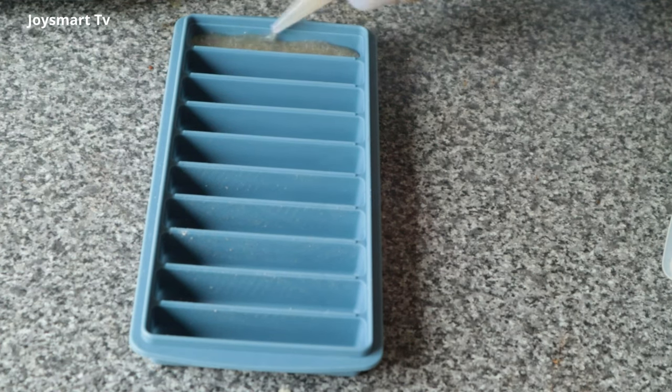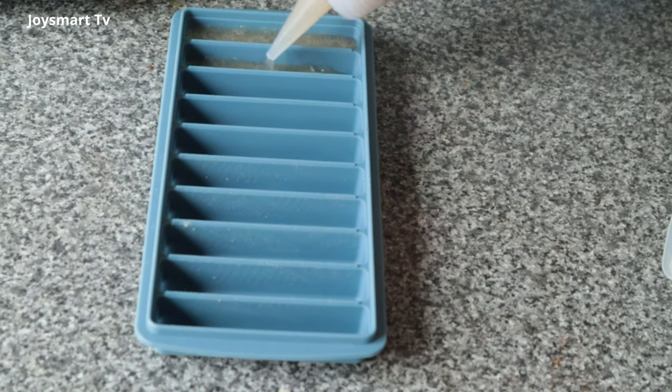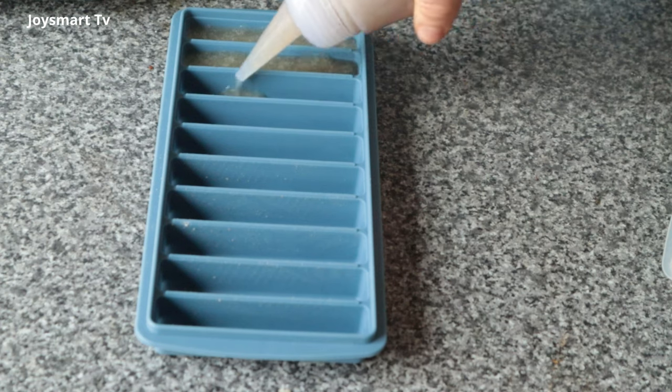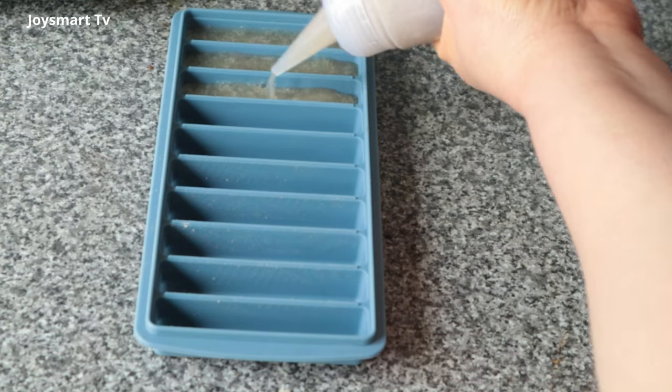To store the flaxseed gel, I pour it into ice trays like these and freeze it. When it's set in blocks, I pop them out and store them in the freezer in freezer bags. This can last for more than one year in the freezer.